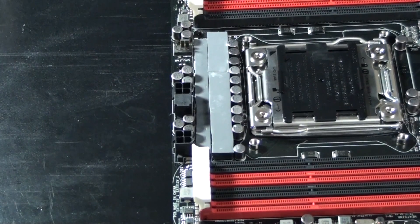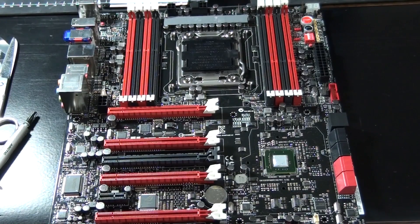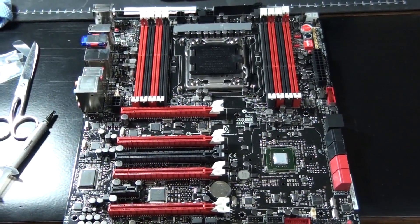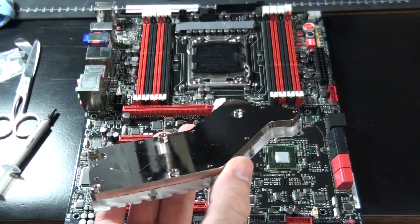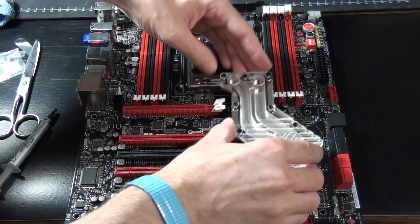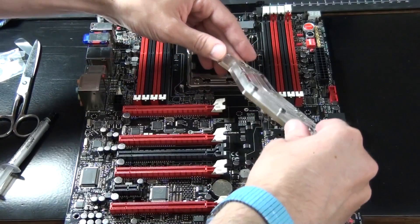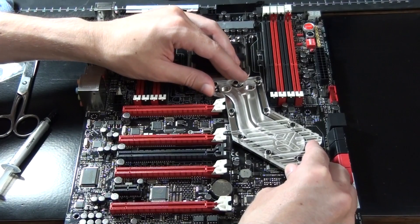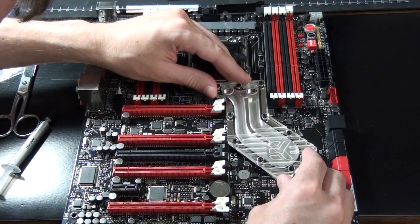Now I just need to install the thermal paste onto the X79 chipset. Everyone has different ways of installing thermal paste, but all I'm going to say is that you need to apply it evenly and thinly, and at the end you shouldn't be able to see the surface that you're applying it to. I actually just use my finger because I find that's the easiest way — as long as you wash your hands properly afterwards, it's really not a problem. I'm now going to place this into position, and before you let it make contact with the motherboard, make sure it's lined up. Check where the holes are and line them up perfectly, because you don't really want to be moving it around too much once it's in position — otherwise you'll spread the thermal paste everywhere.